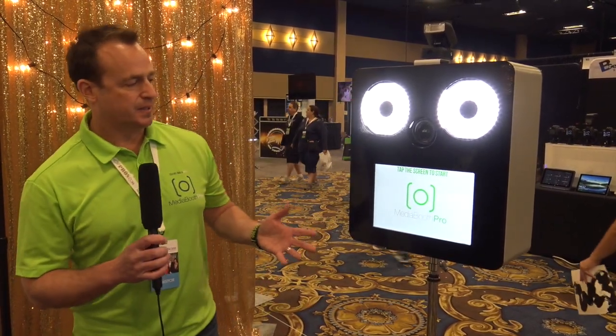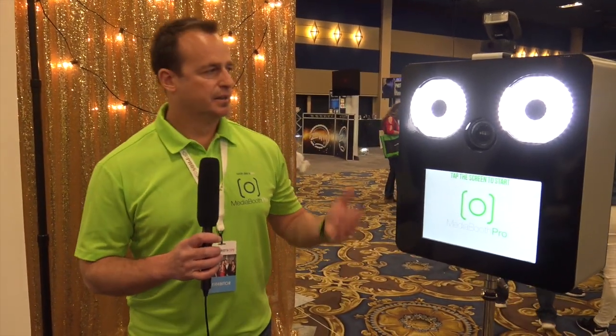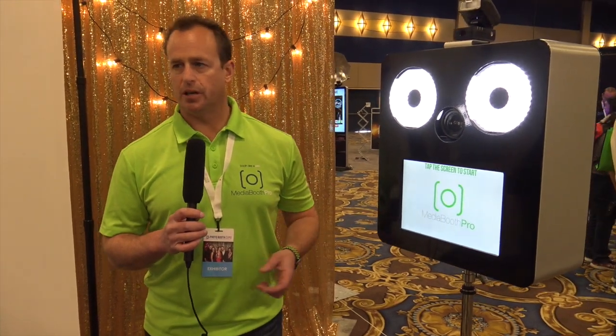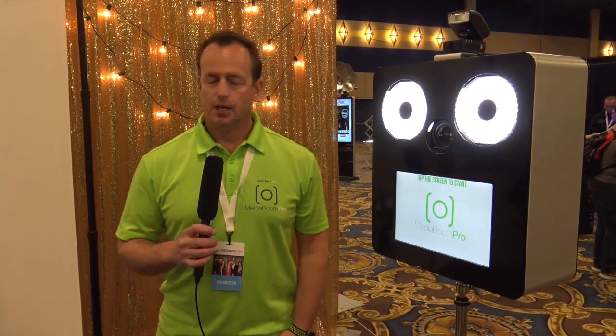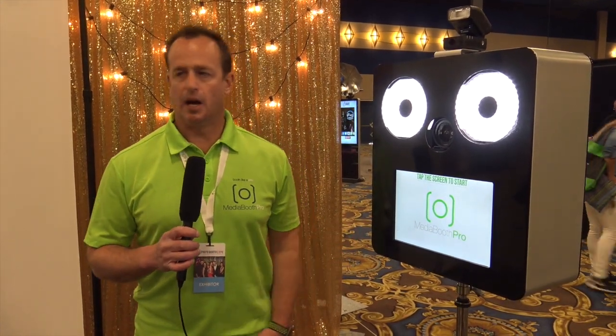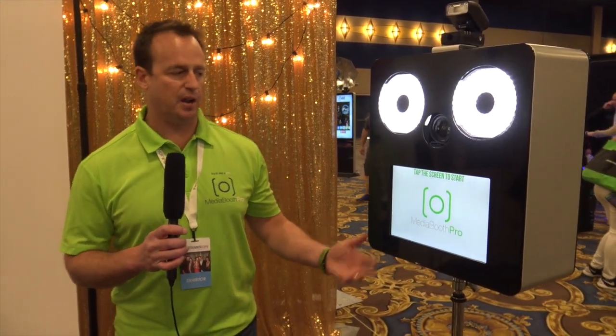The battery packs — the computer runs for about seven hours, the lights go for 10 to 12 hours, and the camera we just basically change out the battery every five hours. Most photo booth events typically are about five or six hours, so we typically don't have to change batteries, but it's there if you need to.